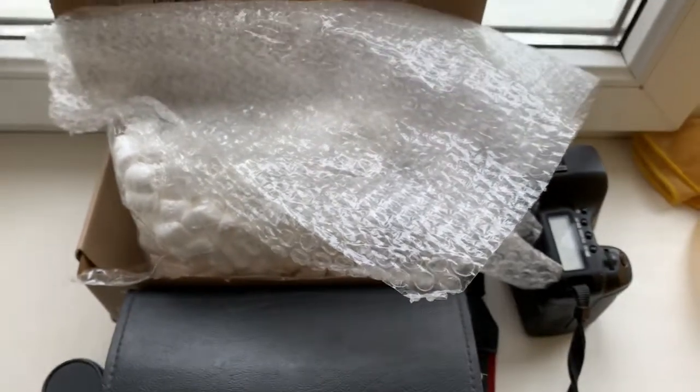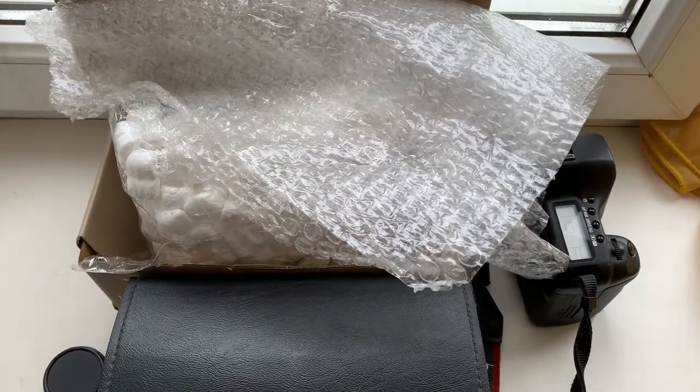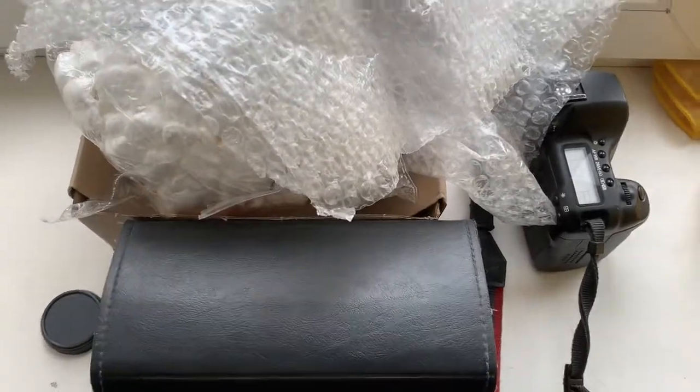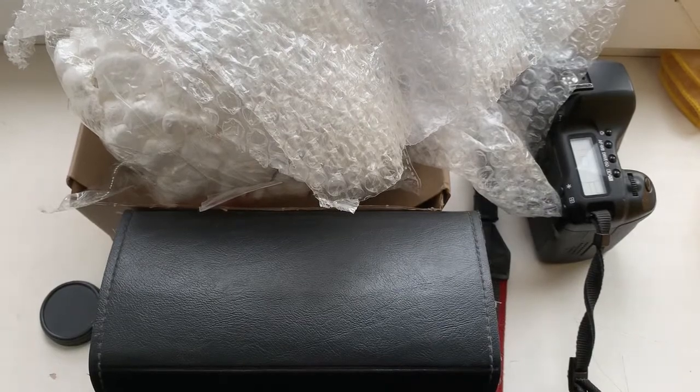Now I am packaging your lens in a very good package and sending it to you today. Thank you for your attention.